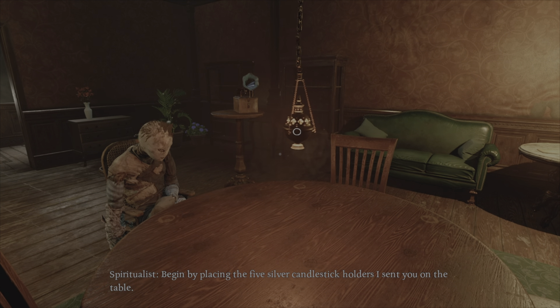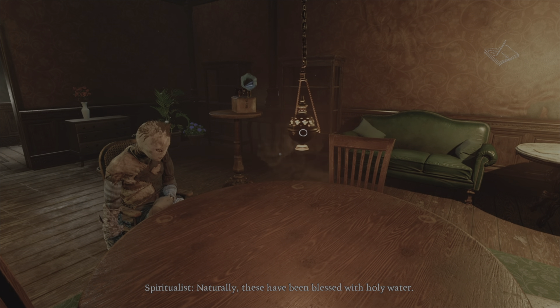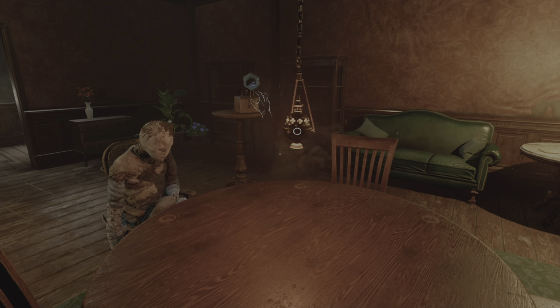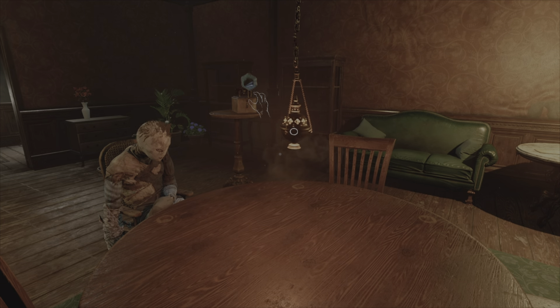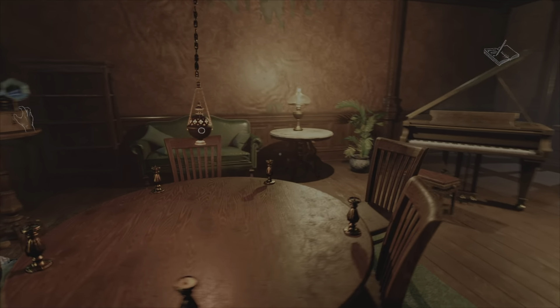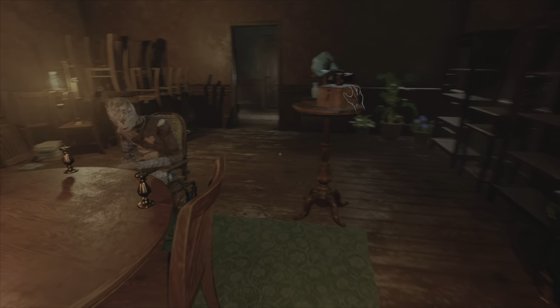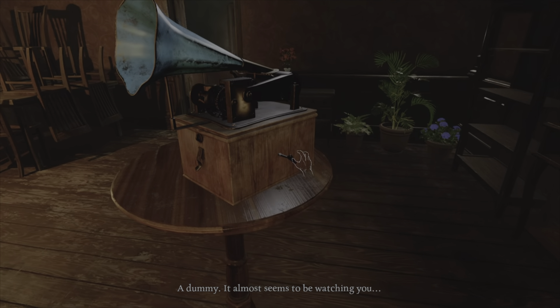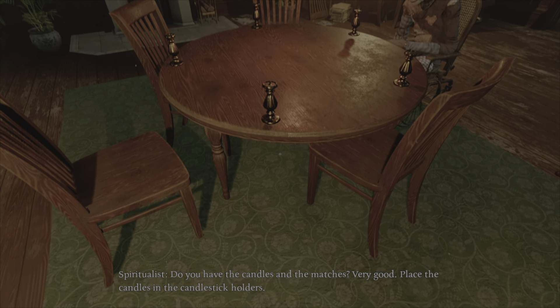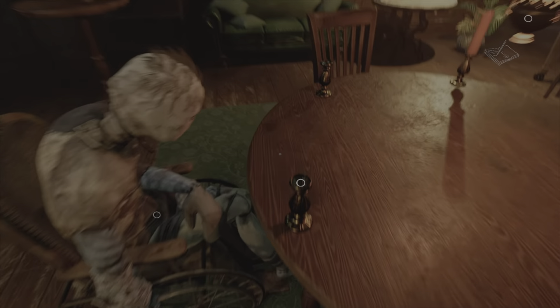Begin by placing the five silver candlestick holders I sent you on the table. Do you have the candles and the matches? Yes. Very good. Place the candles in the candlestick holders. Okay. I like that. That's fun.